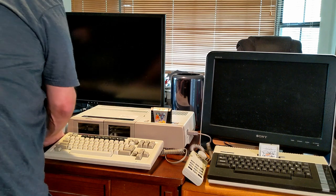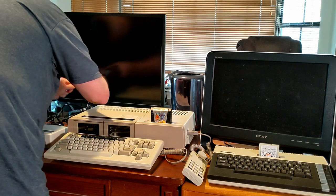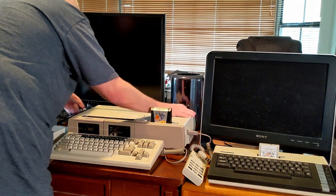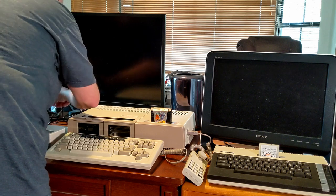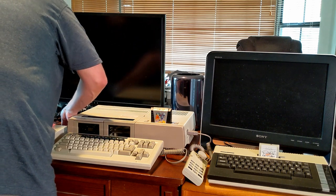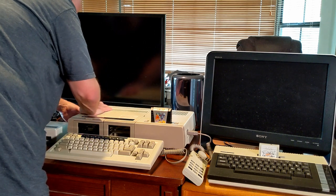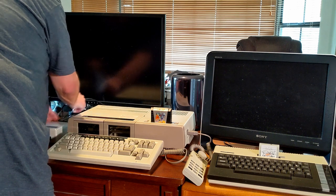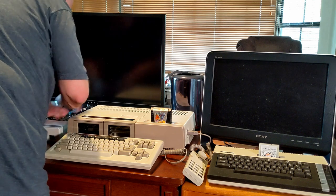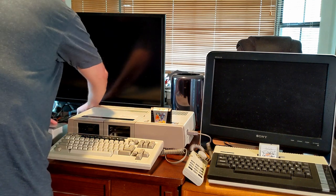Let me connect it up. There is basically one cord that connects to the side of my Adam. The cable went in nice and smoothly. I'm plugging in the power cord in the back — I've already got the other end connected to a surge strip. Connected.